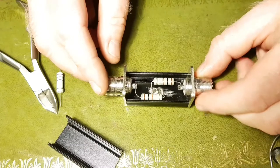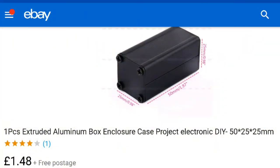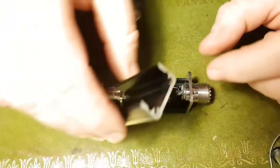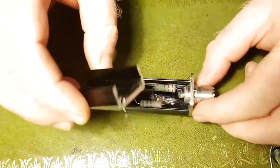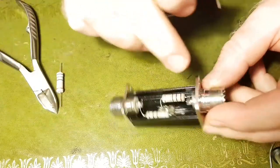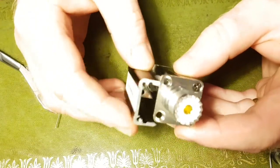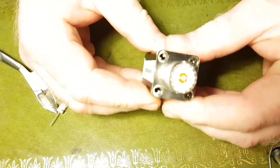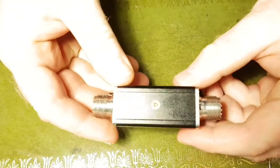This is a cheap box bought from eBay — I'll put a picture up on the screen so you can see where it's from. It comes pre-drilled on the ends so that when you put it together it will fit the SO-239 sockets. They just drop into place, snap in, you put your screws in, and that makes your attenuator.